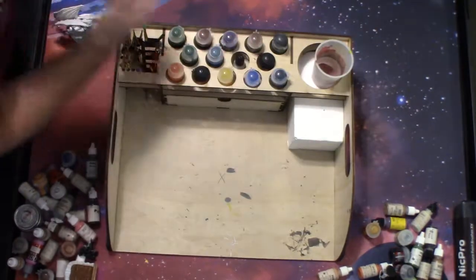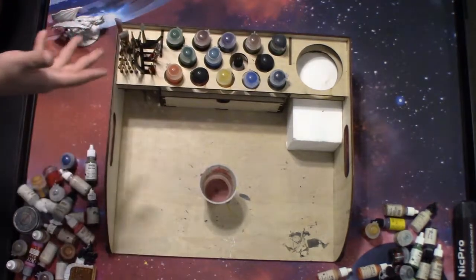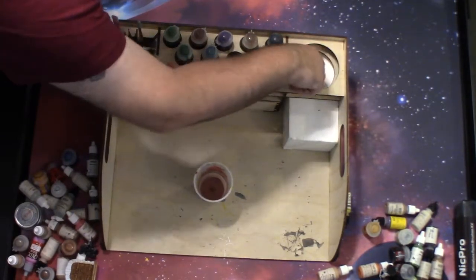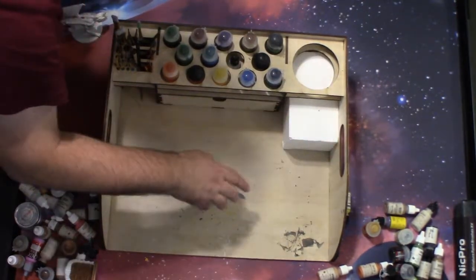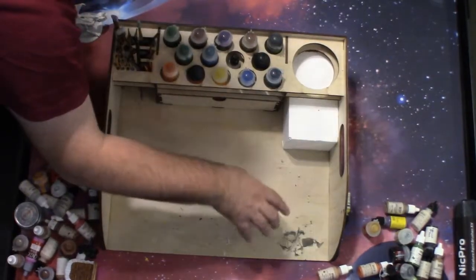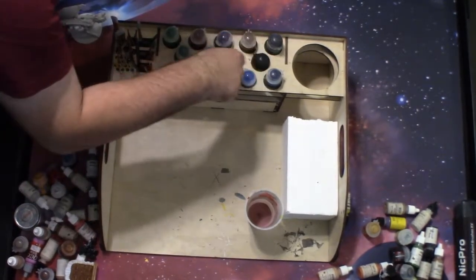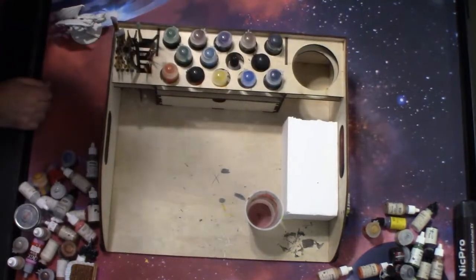I also want to talk about the cup holder. It's nice that it has one, but I hardly ever use it. Actually, this is something I don't like — the cup holder is so wide that I'm not going to use a cup or bowl that big. I have something sitting there just in case when I have a lot of different paints out, but most of the time it's just off. I would much rather have more little paint slots there instead.